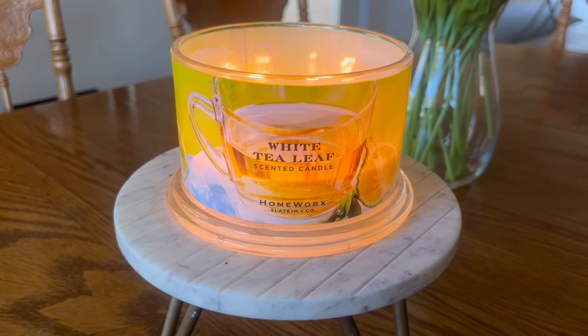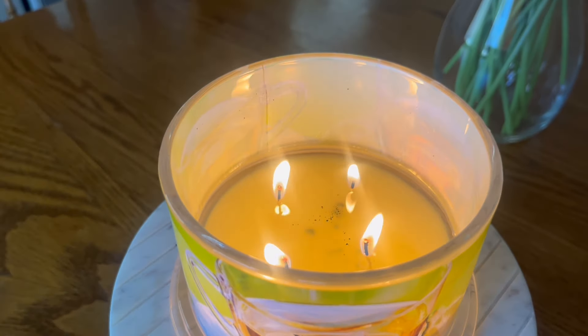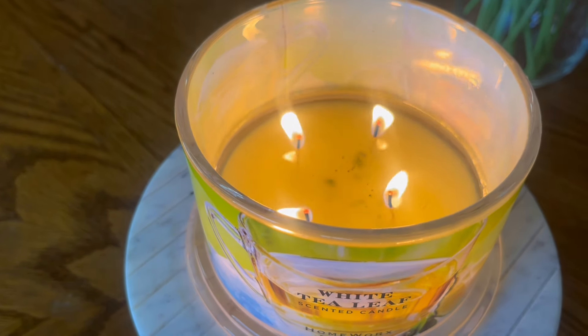Let's go ahead and talk about the performance of this candle, because we know Homeworks has had its ups and downs. I'm going to lift the camera up here so you can see how it is performing. I have burned about two thirds of the wax here.